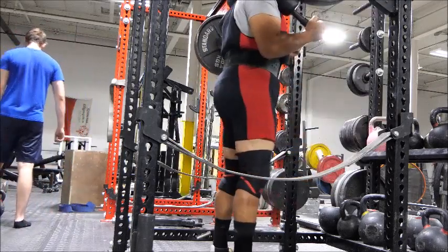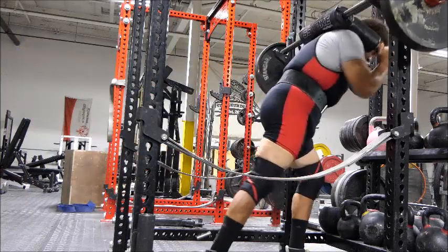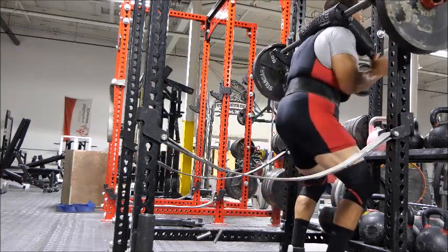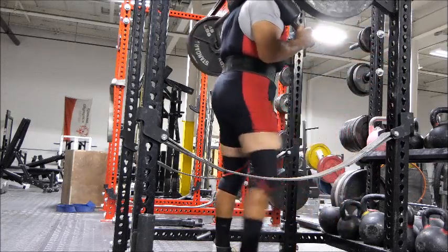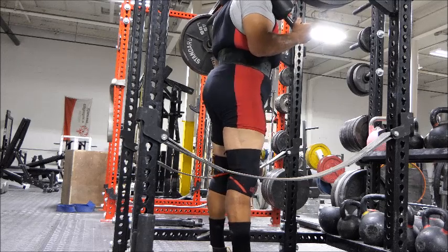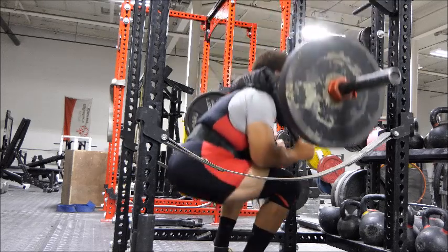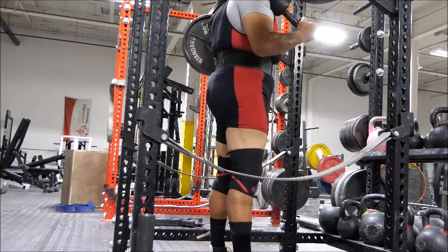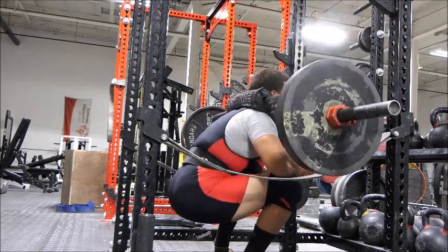I push hard by pausing my squats — I make an exchange. I don't rip through the sets now. I pause the reps in the bottom of the hole because that's where I had the problem. That's where I failed my last squat at my last meet — at the bottom.